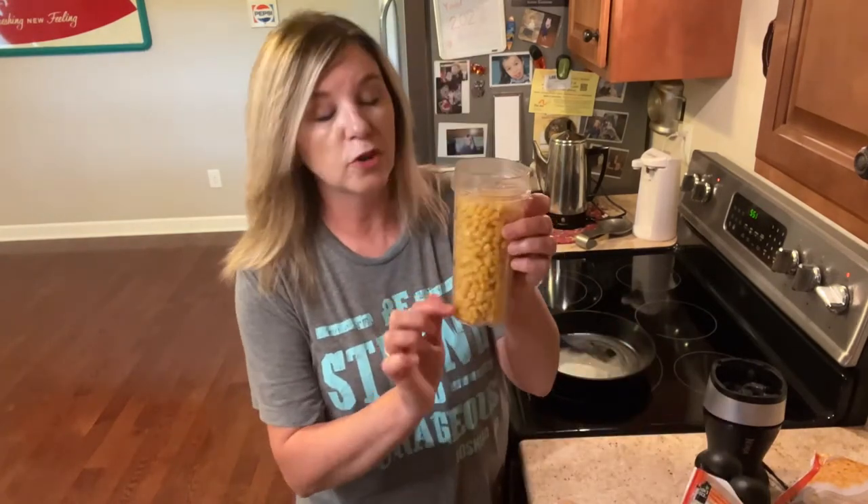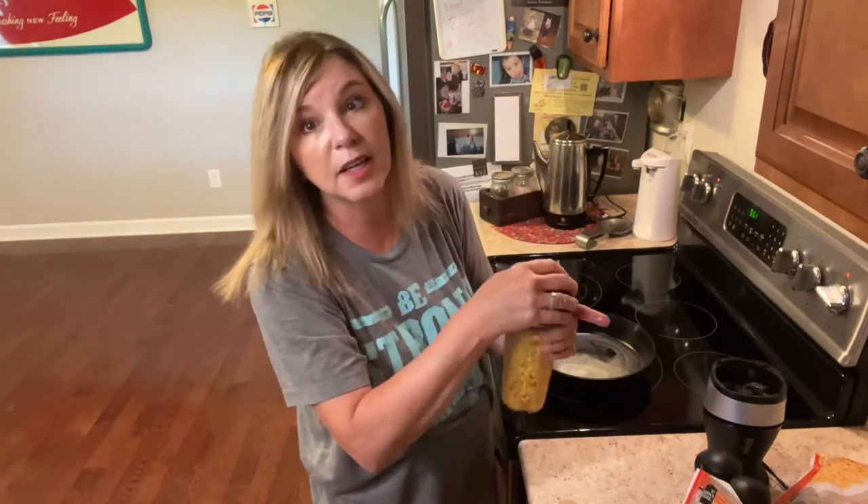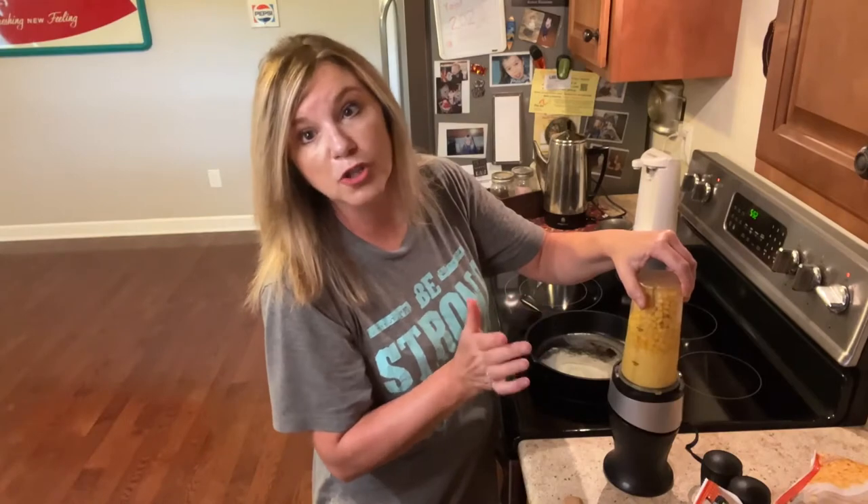Got my cup full. I'm gonna put just a little bit of water in there. This Ninja Bullet is my favorite appliance of all. I'm gonna put just a little more water in this — my corn is partially frozen.